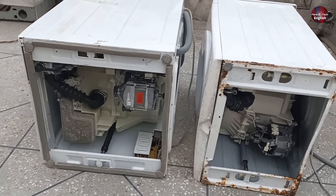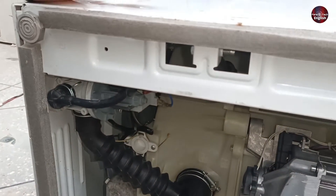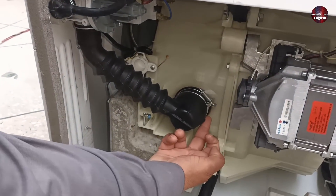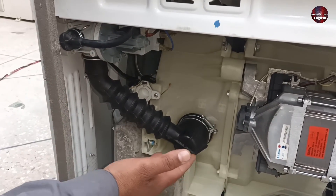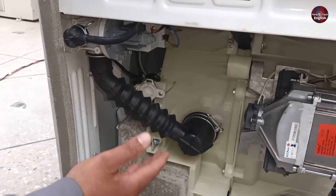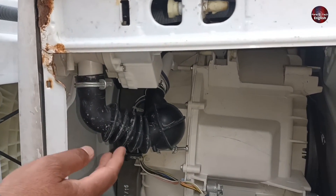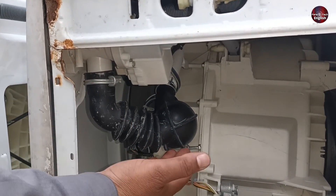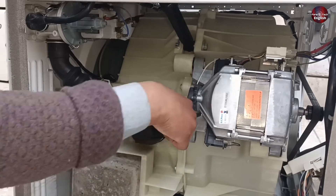I have kept both machines upside down on the floor. This washer is from Kenwood company. The washer having an eco valve starts from here and ends here. But this front load washer has no eco valve in it, while this other washer has an eco valve installed in it. Let me open both of these water rubbers and explain what the difference is and how an eco valve works. Let's open it up.